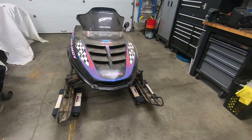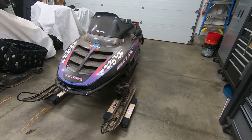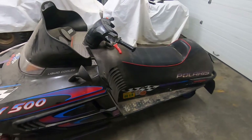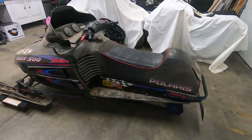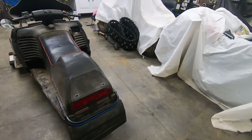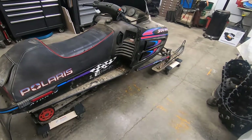This is my 1997 Polaris Indy 500. It's powered by a liquid-cooled, two-stroke Fuji engine with Mikuni carbs that puts out right around 75 horsepower. It's been a very dependable sled — I've owned it for about three years now and it's never let me down. It has right around 9,000 miles on the odometer. I don't believe it's ever been rebuilt, and it still has great compression. The engine has almost 10 times the power of the engine we're replacing, and about three times the power of the Ninja Buggy, which is our fastest buggy right now, so it's definitely something we're going to have to respect.